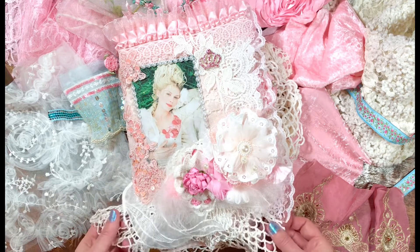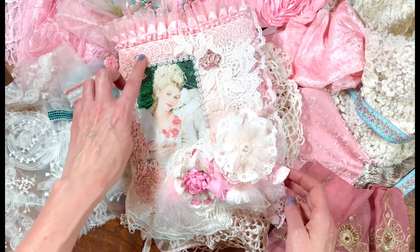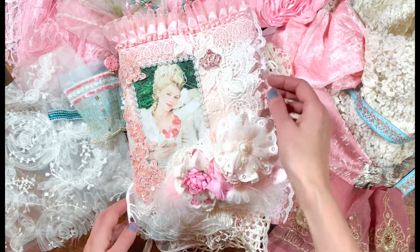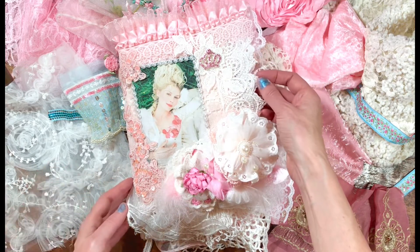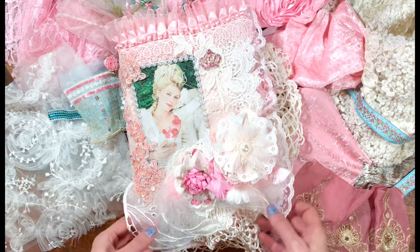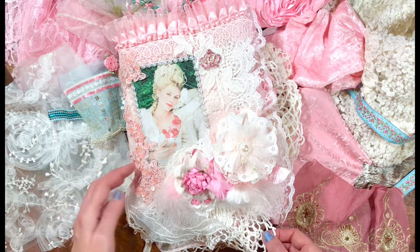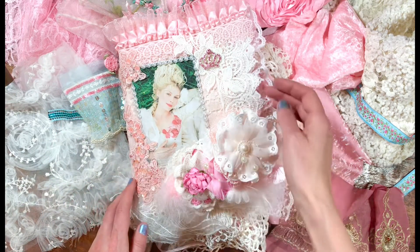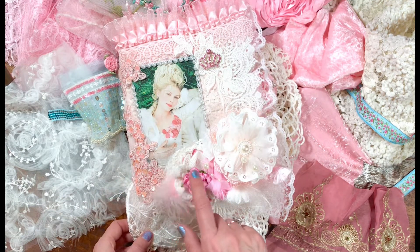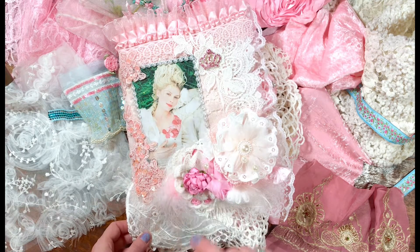It has lots and lots of layers of lace which I love, and of course she included my favorite lace which is the Venetian lace. Something about it — just so much detail. It reminds me of that time period, Rococo, where things are just kind of over the top and elaborate. Then we have the typical Marie Antoinette colors with the pinks, the pastel pinks, whites and creams. I love this touch with this little feather, and the satin rose is so pretty.